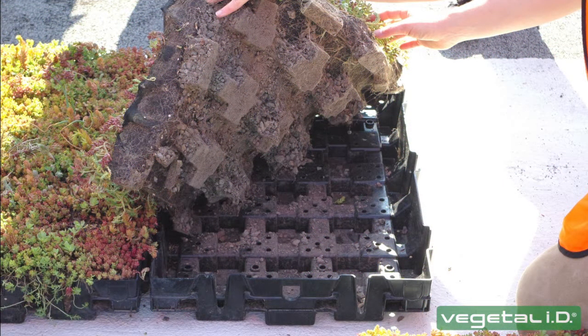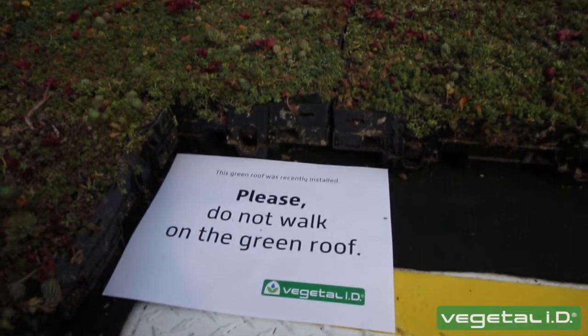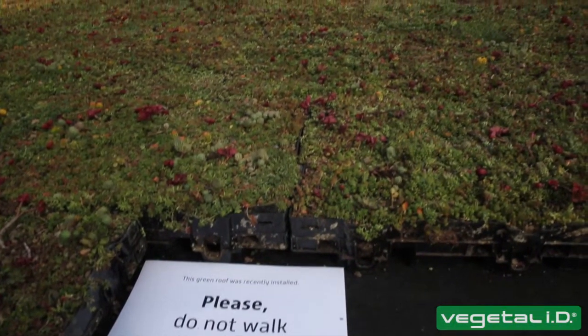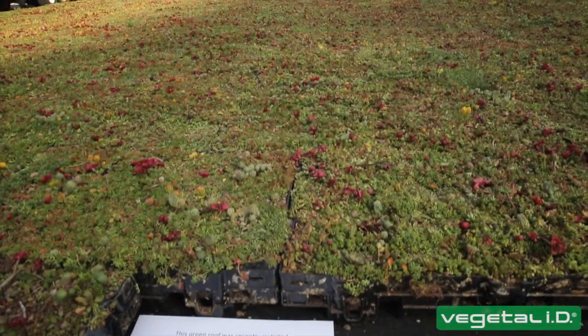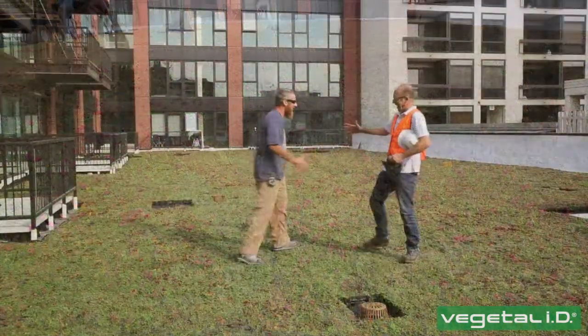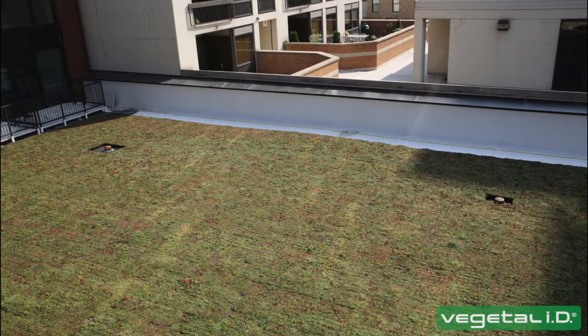To check the water level in the reservoirs, lift the filter cloth and look below. It is important to ensure that the green roof sees little to no foot traffic immediately after installation and that foot traffic is minimized going forward. The vegetation will die off if it is walked on too often. You have now completed the installation of a beautiful and fully vegetated green roof.